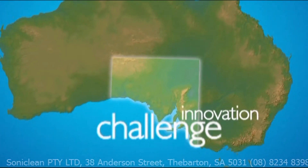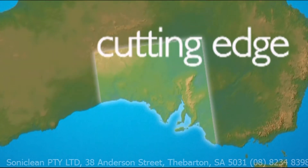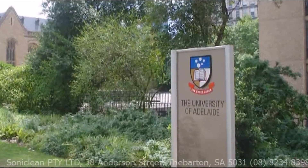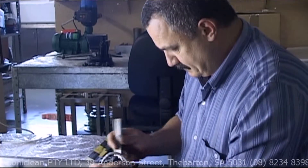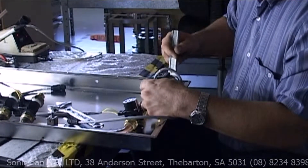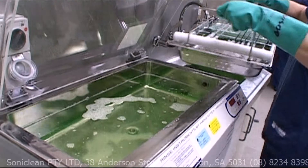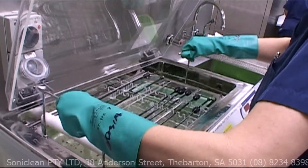South Australia is a leading centre for innovation, and is renowned for cutting-edge developments and manufacturing around the world. Working with the Adelaide University Research Precinct, Soniclean has not only accepted, but has mastered the challenge. They have designed and manufactured an ultrasonic irrigator unit to clean cannulated instruments gently, safely and thoroughly.